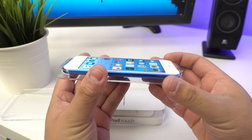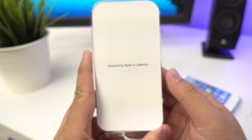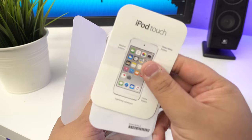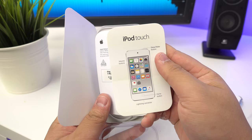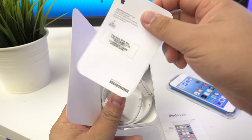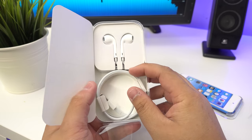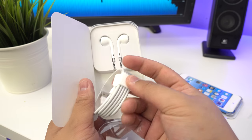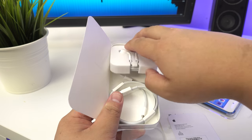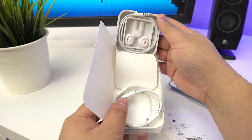Opening it up - the iPod is attached to a plastic base, but we'll put that aside for now. Inside it says 'Designed by Apple in California.' You have a quick start guide, a warranty card, and the Lightning to USB cable, as well as the EarPods.